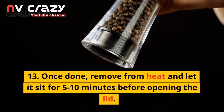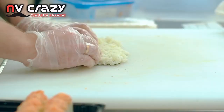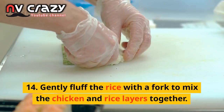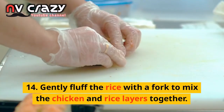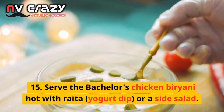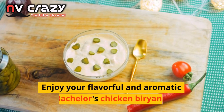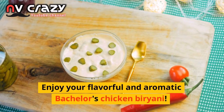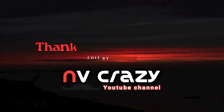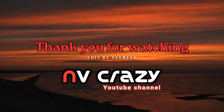Once done, remove from heat and let it sit for 5-10 minutes before opening the lid. Gently fluff the rice with a fork to mix the chicken and rice layers together. Serve the bachelor's chicken biryani hot with raita, yogurt dip, or a side salad. Enjoy your flavorful and aromatic bachelor's chicken biryani!